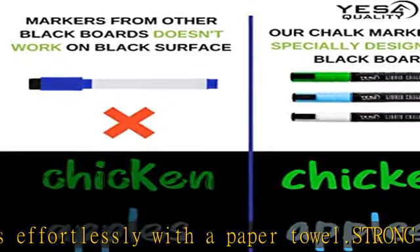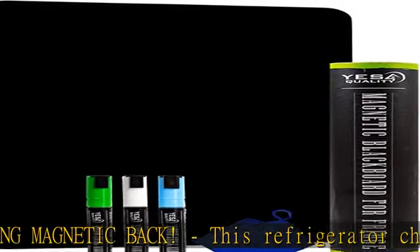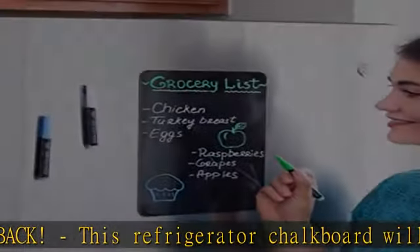This set includes three bright neon chalk markers and one cleaning eraser. You will never lose your markers again — super practical, so much more than a fridge chalkboard.